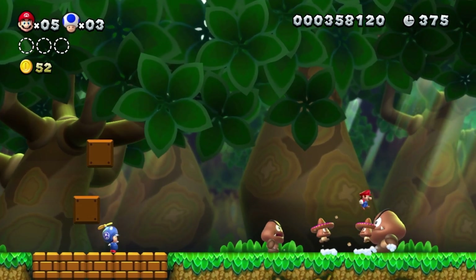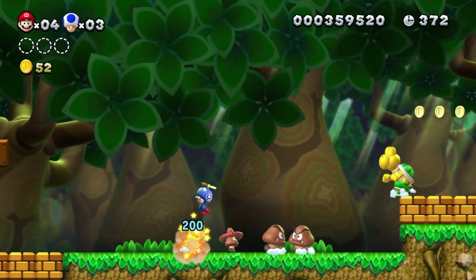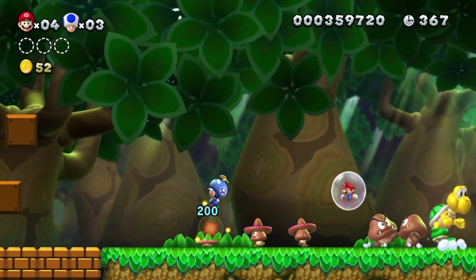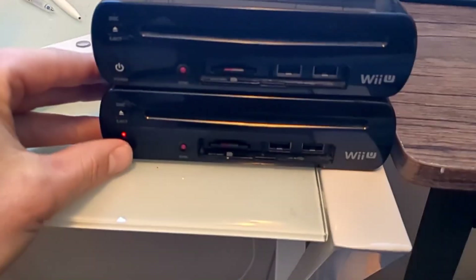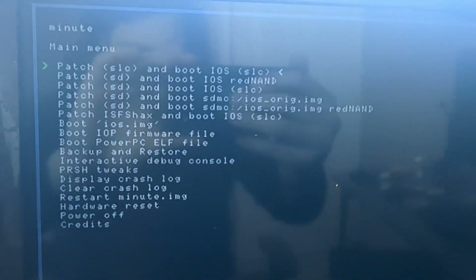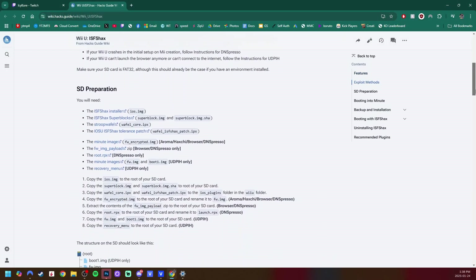If you found out you have a Hynix chip and you're concerned about your Wii U getting the NAND failure brick — the 160-103 — you should install ISFS hacks for peace of mind. I did mention this in the previous video, but I didn't go in depth about what it was, and a lot of you clicked off before that point. I'm going to link the written guide right here to install it to your Wii U if that's something you choose to do.